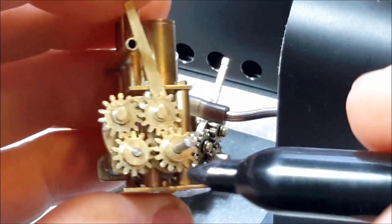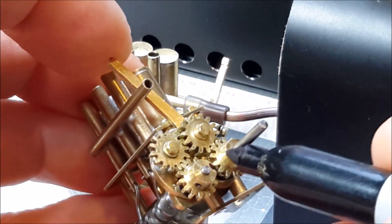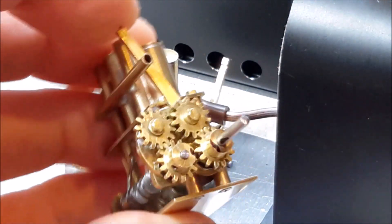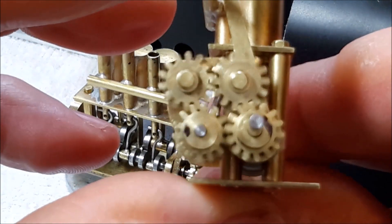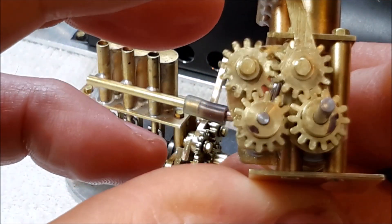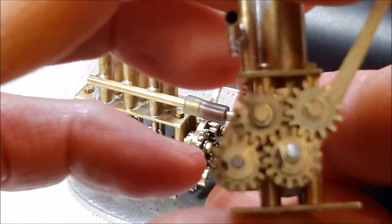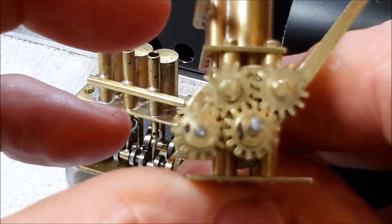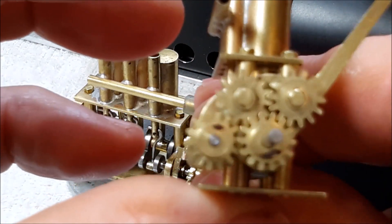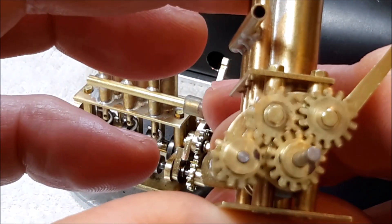So for example the engine in this position would be running in reverse. If I put a couple of little marks and turn the shaft, you can see those black marks, and if I push the lever into that position now the valve shaft is 180 degrees from where it was before. So that puts the engine in reverse, so it would be turning in this direction.